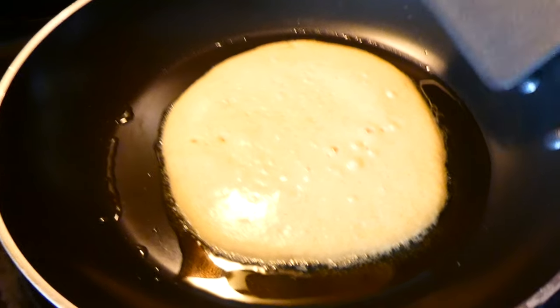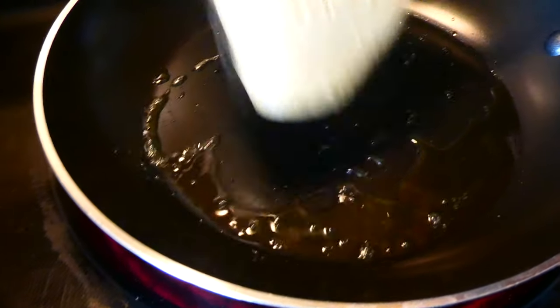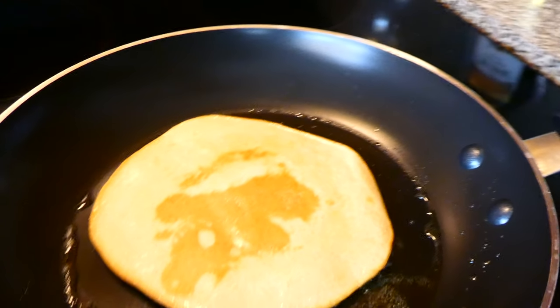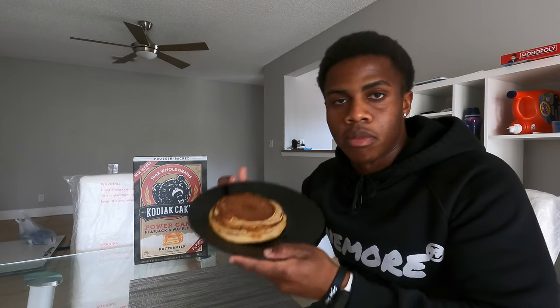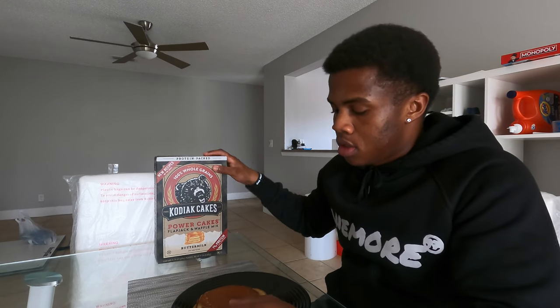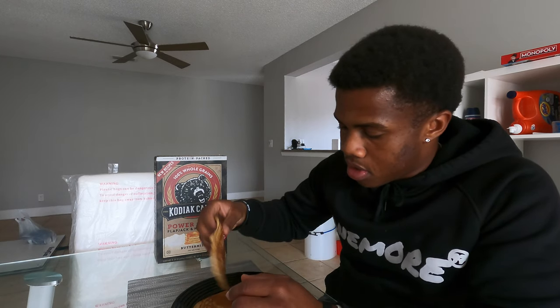You can kind of see the sides are getting more golden, so it's ready to be flipped. Just like that. We won't burn no pancakes around here. I'm eating this with no syrup — I forgot to buy syrup. But honestly, I can't give you guys an honest review if I don't eat it plain, so don't judge me.